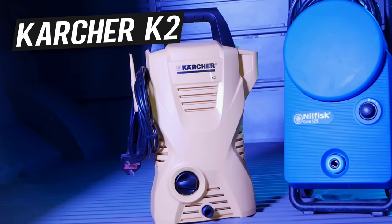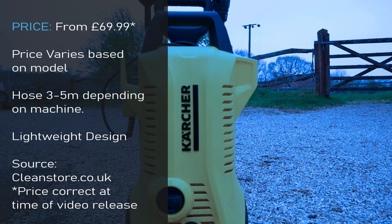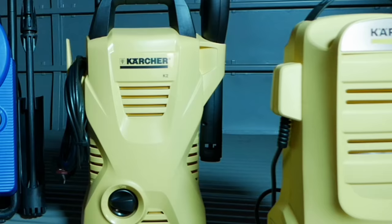Moving on to the Karcher K2 — in this video you'll see there are many different shapes and sizes of this machine. You've got the standard K2, the compact, and the classic, all of which have exactly the same components inside. So essentially you're buying the same machine with a different body.